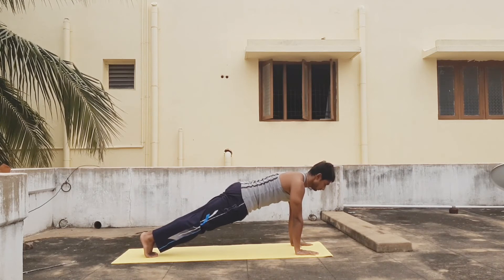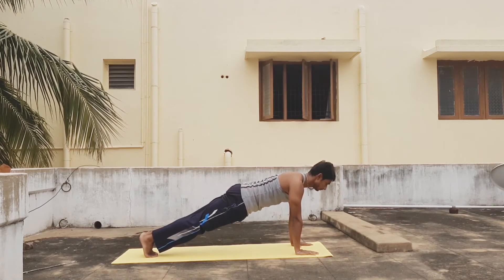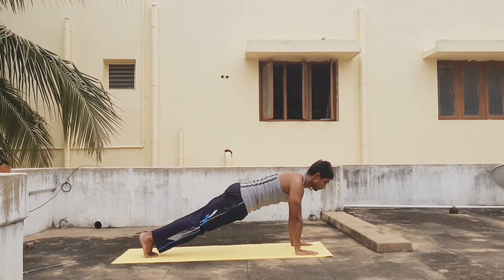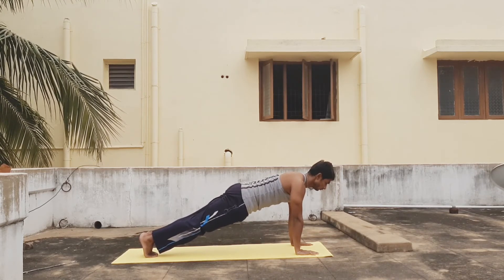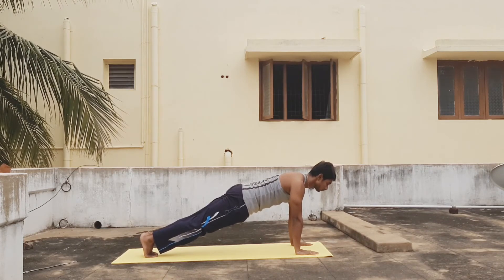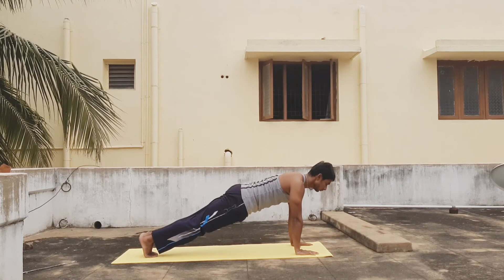Remember, in between the workouts don't have a long break — keep it short.